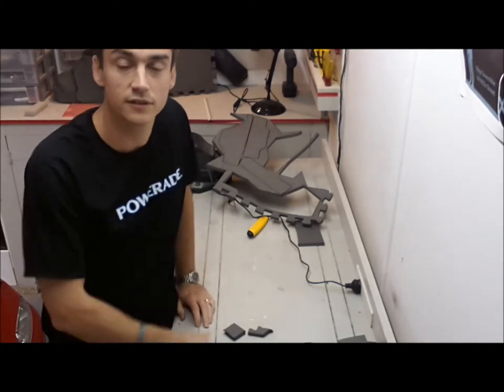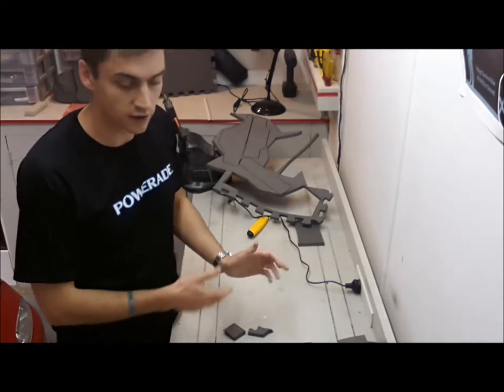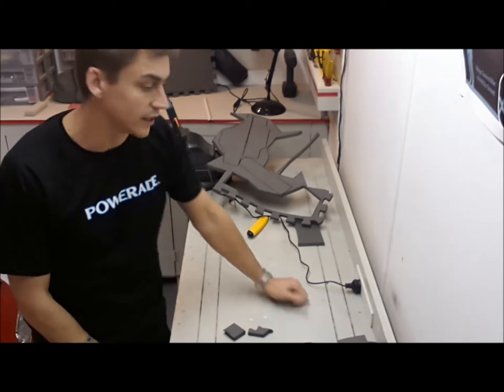I'm going to show you two different techniques for gluing your prop together. The first one is the one I used on my Ironman costume — it's the one that most people use, and that's hot glue. There's not really much of a technique to it, but there are a few pointers that will help you along the way.